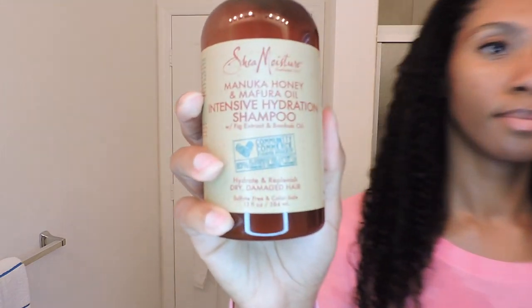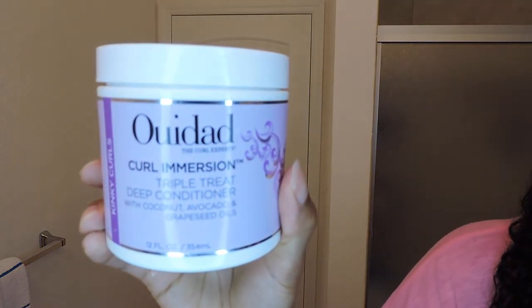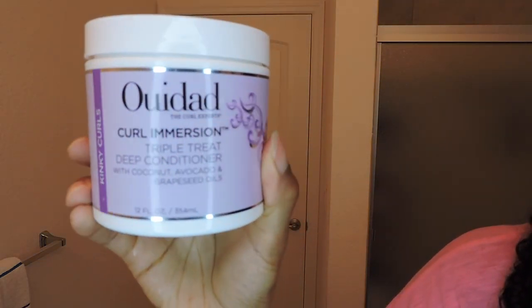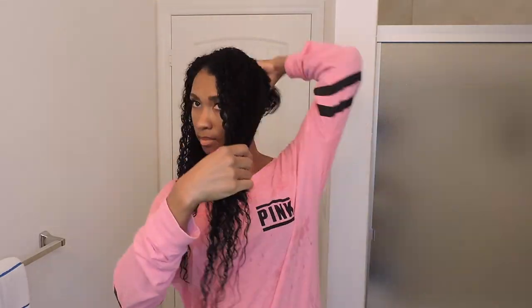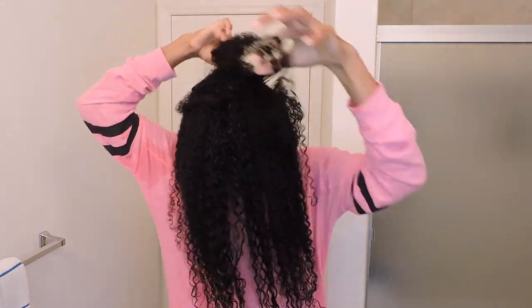I washed my hair with Shea Moisture's Manuka Honey Intensive Hydration Shampoo, then I conditioned my hair with VDOD's Curl Immersion Triple Treat Conditioner. I start out by parting my hair in half to separate the different curl patterns.